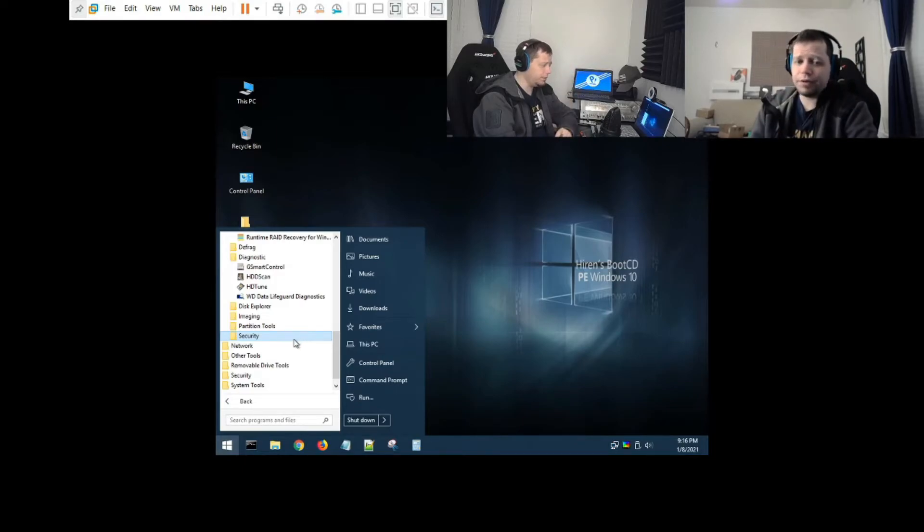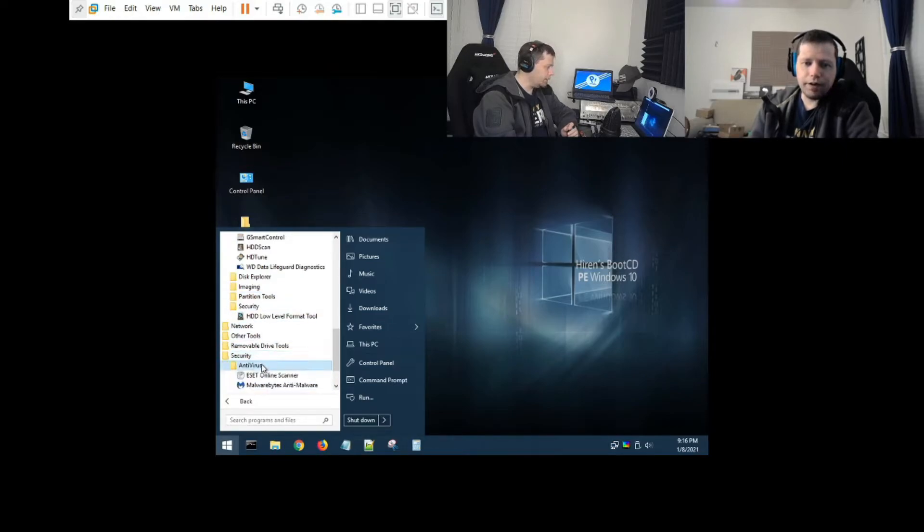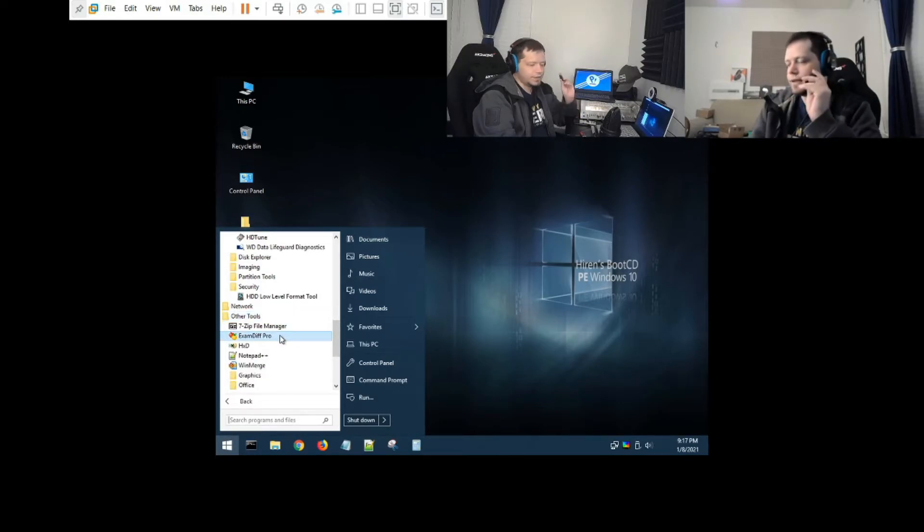Under Security there's ESET Online Scanner, one of my favorite scanners, and also Malwarebytes. You can actually scan that C drive that you're not even booted into, with no malware able to interfere. You can remove all the viruses from a drive you're not running.